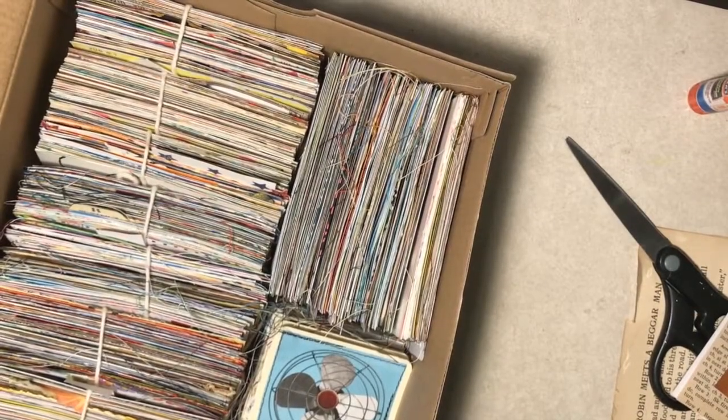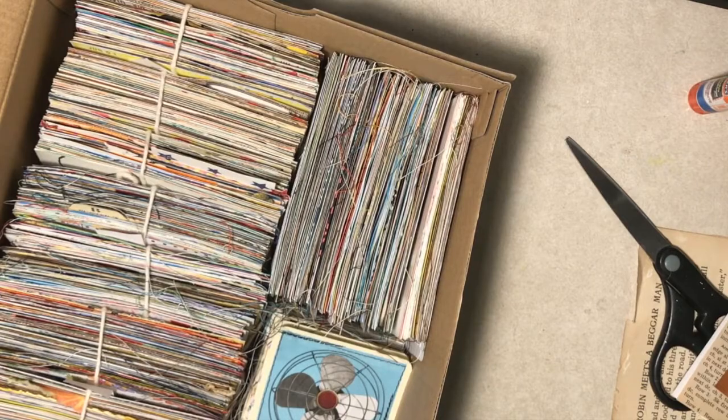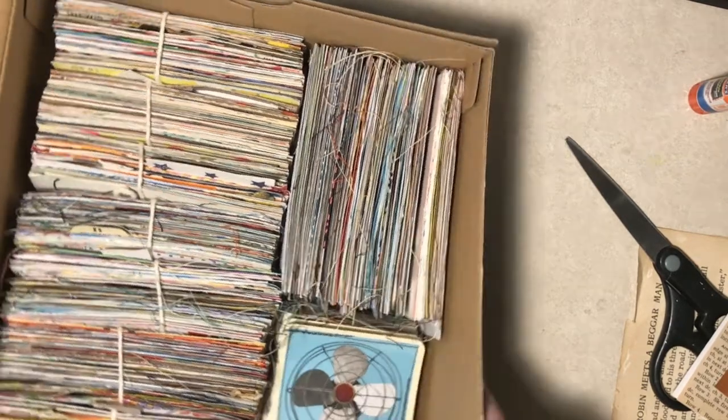Hello everyone, it's Diane back again from Tattered Edges Design with yet another paper craft today. I'm going to make collaged index cards, which I have been doing for a long time, as you can see by this box.